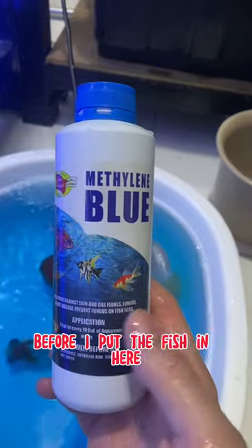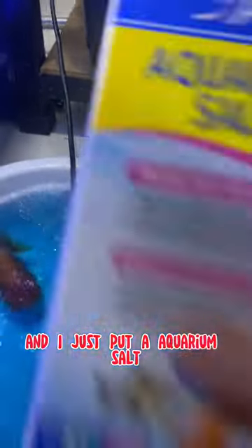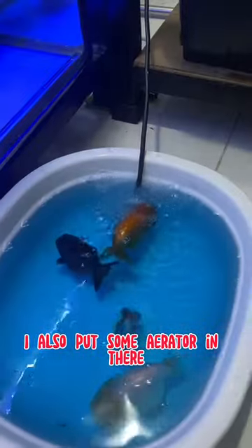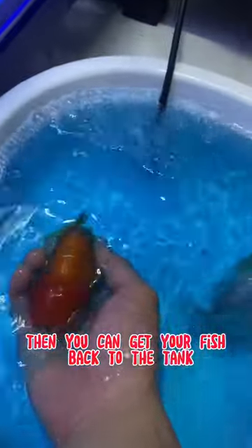Before putting the fish in, dose the water with one teaspoon of methylene blue and one tablespoon of aquarium salt. Also place an aerator in the container. Then just wait for five to ten minutes, and you can return your fish back to their tank.